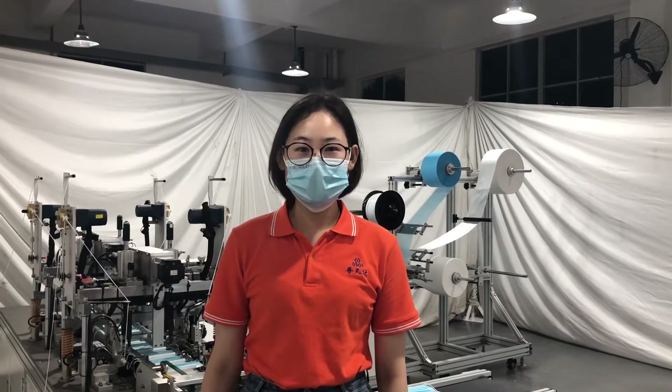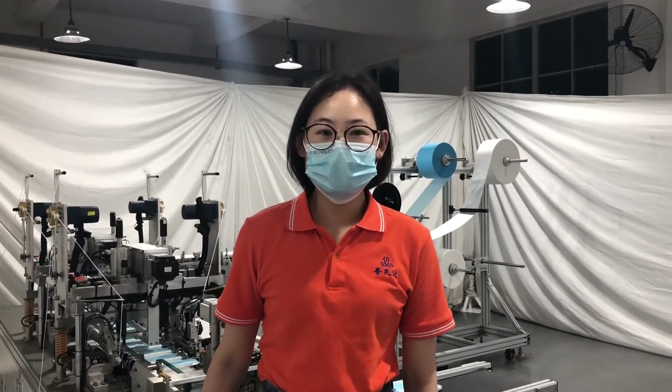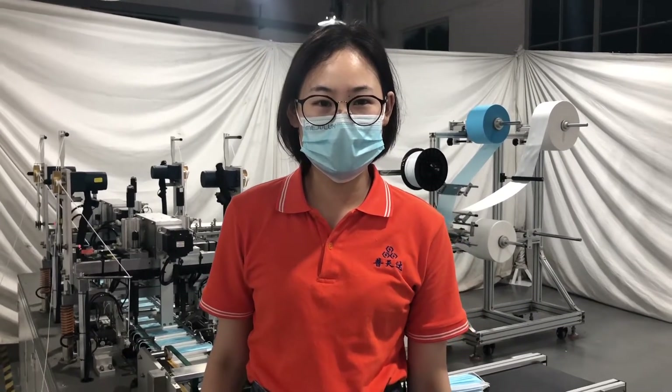Hello everyone, today I would like to introduce you to our OneDrive One Threat Mask Machine, which has two welding systems and its speed is 100 to 120 pieces per minute.